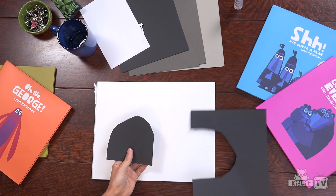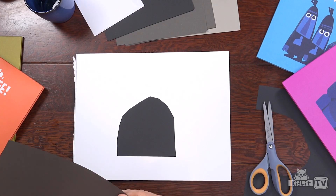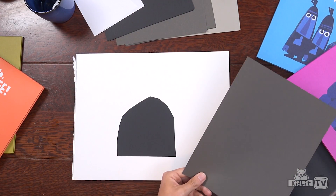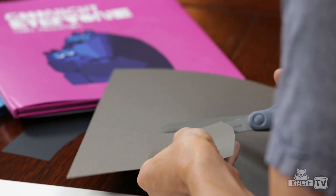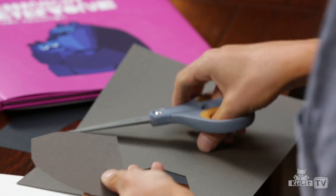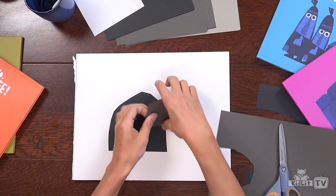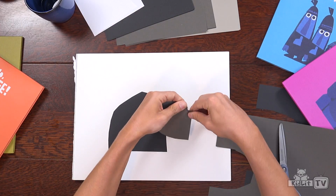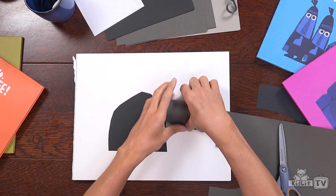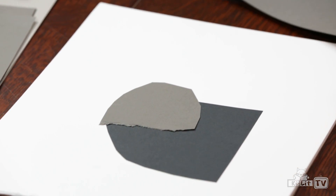Next I'm going to have a slightly lighter colour and I'm going to do a head. His head is going to be kind of like a backwards D shape. There's my head and there's my body. I'm just going to do a little rip so it has a rough edge.